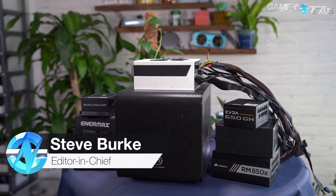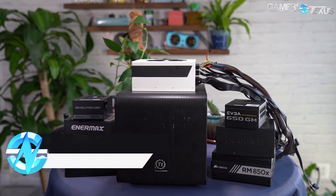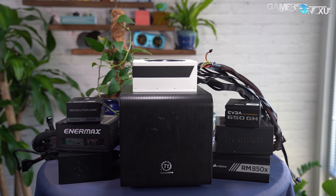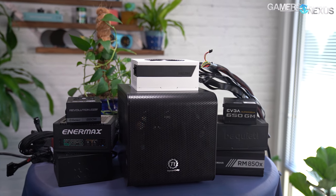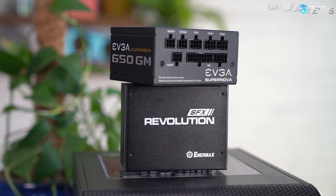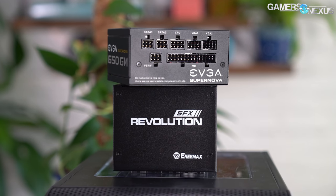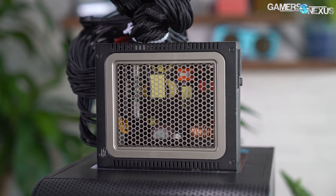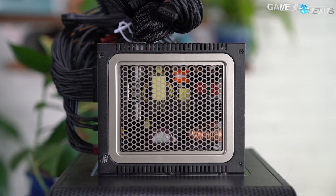ATX 12V0 is a new-ish power supply spec published by Intel in July 2019 that eliminates the 3.3 volt and 5 volt rails from power supplies, leaving only the 12 volt rail. The spec has become a hot buzzword lately because tier two of the California Energy Commission's Title 20 goes into effect on July 1st of 2021, and these stricter energy regulations are a large part of why the ATX 12V0 spec was written.